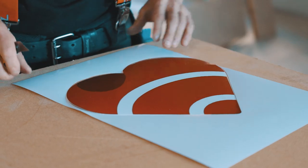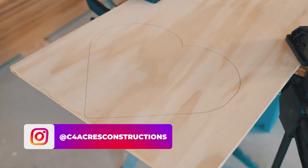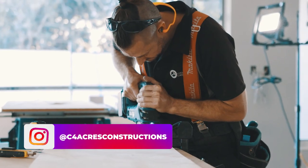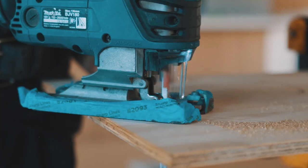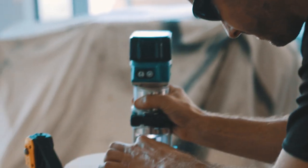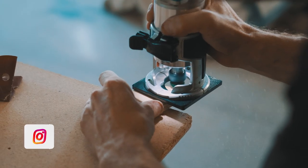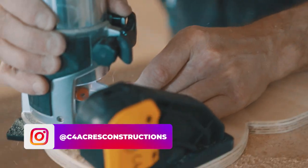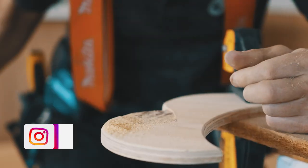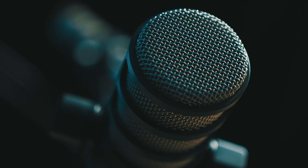The bit that took the longest — and we probably could have had videos out weeks ago — was the custom wooden logo. One of my homies Chris is a carpenter, and I wanted a wooden logo to put right in the middle of those foam panels to make this look legit and professional. I popped into one of his job sites and had him cut it out for me. It's worth getting good friends who can help you out and making sure you return the favor. The logo was just the cherry on top — it made the studio ours, and that's really important.